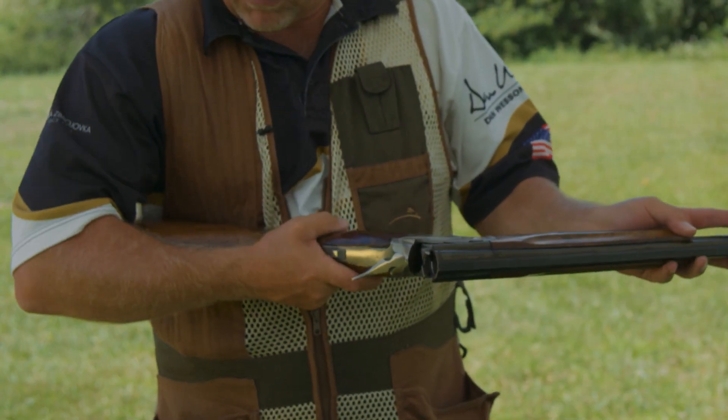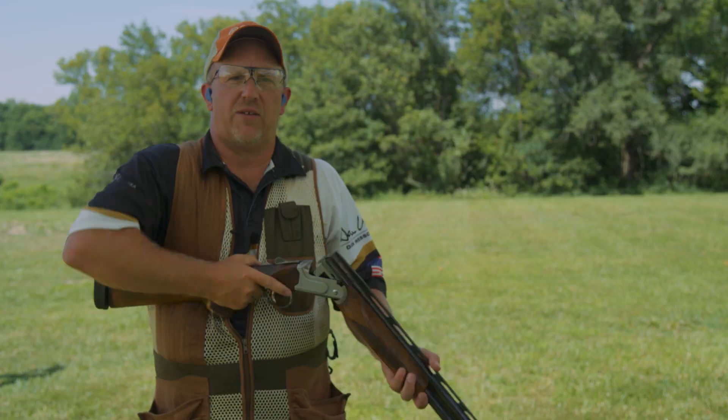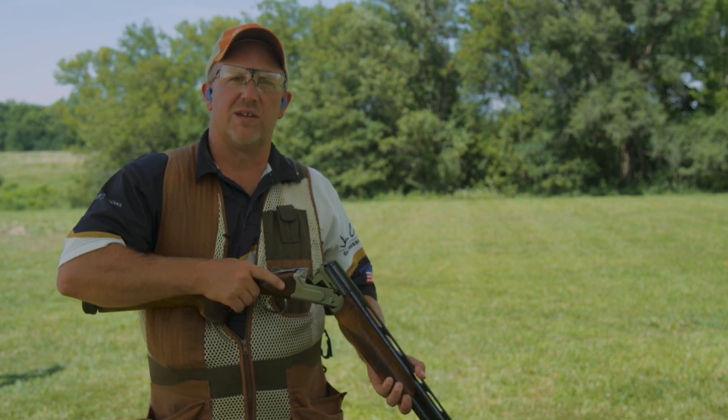Just clamping the gun sideways against your body, trigger finger out of the trigger guard, push it closed. That'll help people learn how to shoot better, quicker. They'll be less intimidated and have more fun.